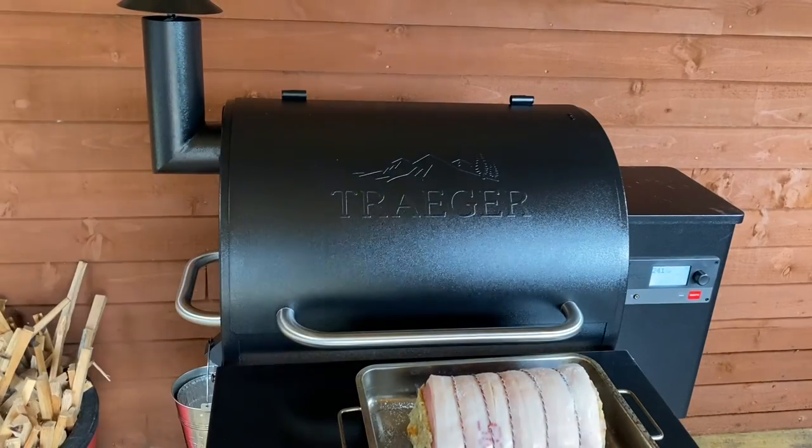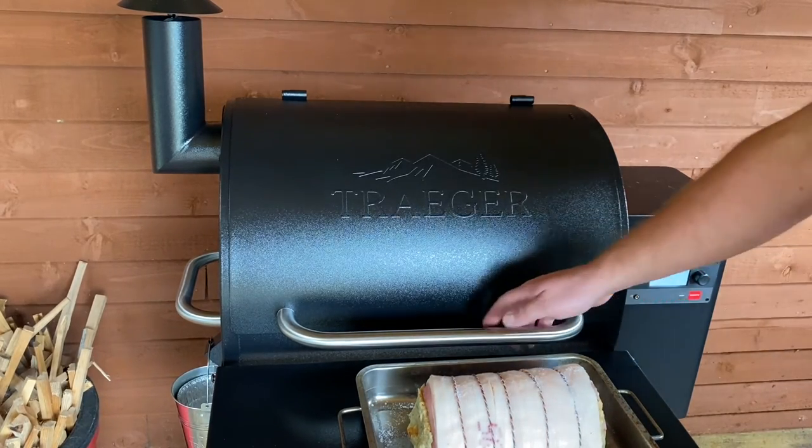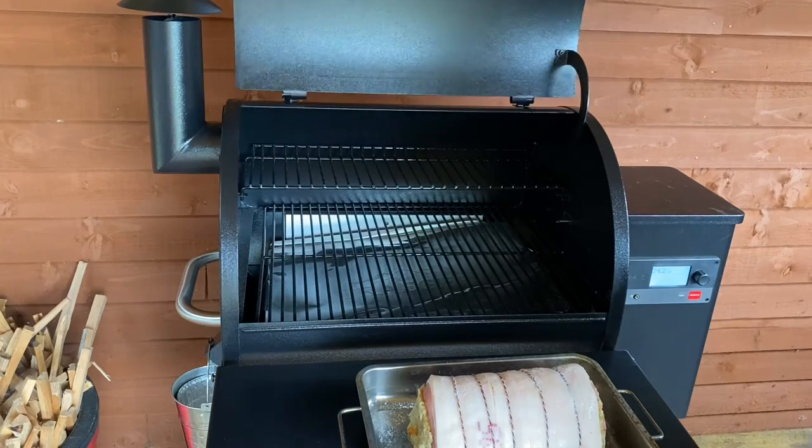Right, now we've got 240 degrees C, so we're going to push the lid and get it in.